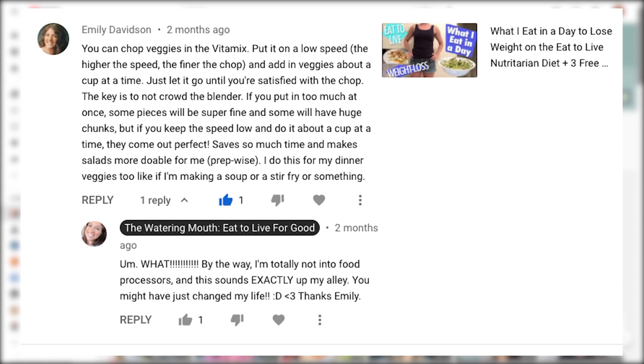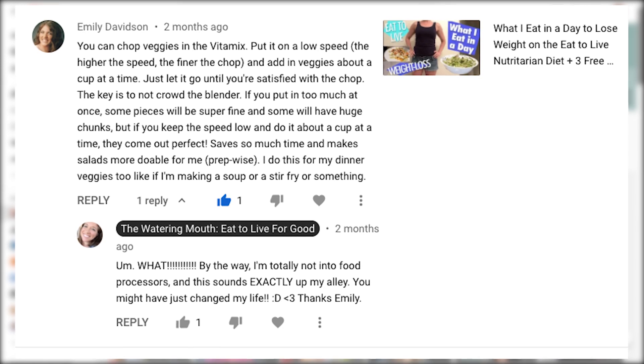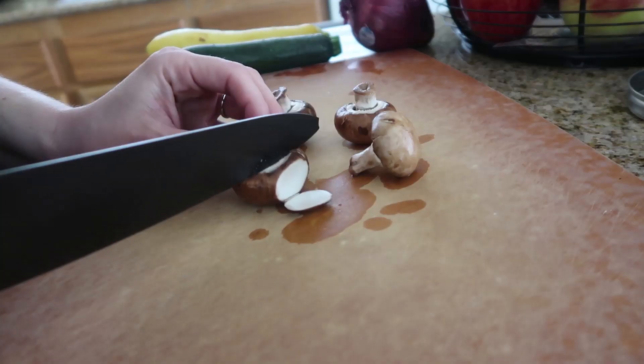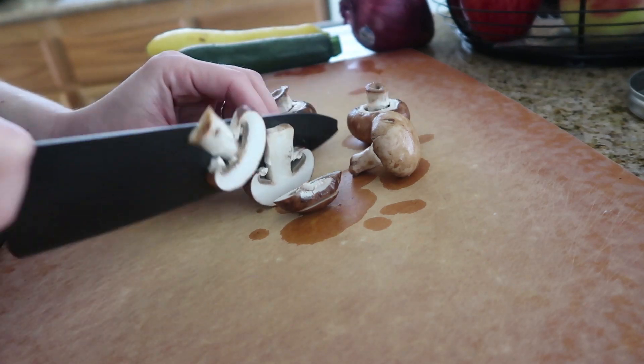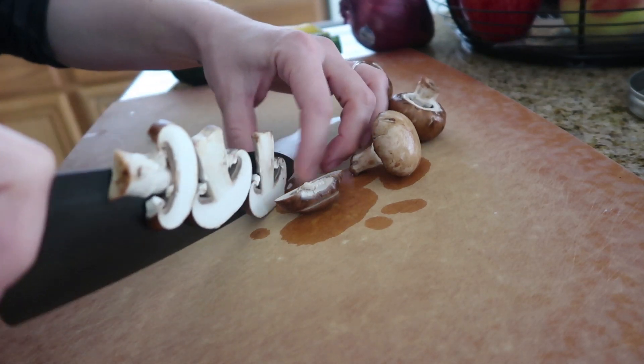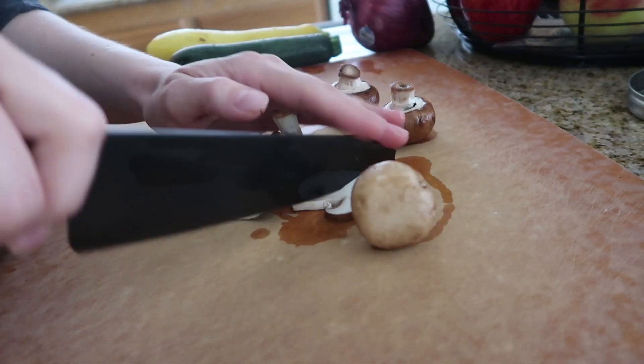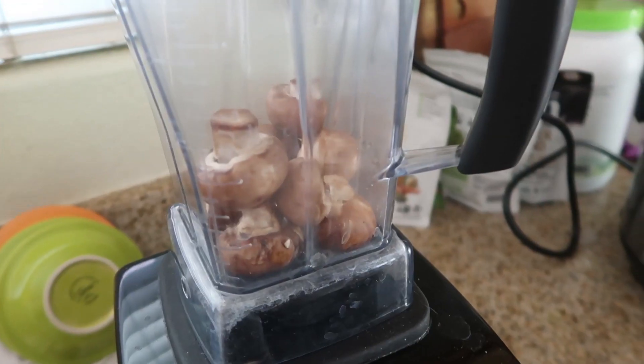It saves so much time and makes salads more doable. She also says that she does this for her dinner veggies too, like if she makes a soup or a stir-fry. I can confirm that Emily is exactly right. This is amazing, so I'm gonna show you how long it takes to chop mushrooms by hand versus what it's like if you chop in the blender — it takes like two seconds.